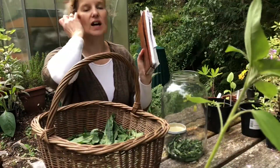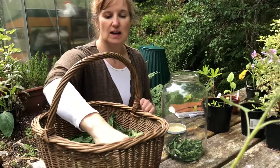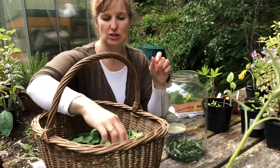Anything that I forage I always write down my notes in my little companion here, which keeps me right. I can plan for next year when I know what's coming into season, when to harvest it, and what to do with it. It's a good idea to have a little notebook to keep a tally of what you've been foraging, where and when.